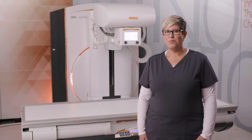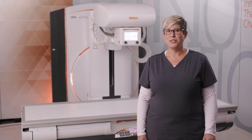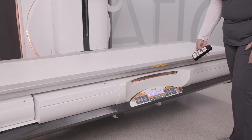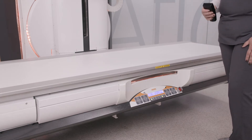The XL Plus table has built-in anti-collision sensors to ensure patient safety when positioning remotely. Its four-way float table movement provides a full patient coverage of 201 centimeters, allowing effortless positioning of even the tallest individuals.